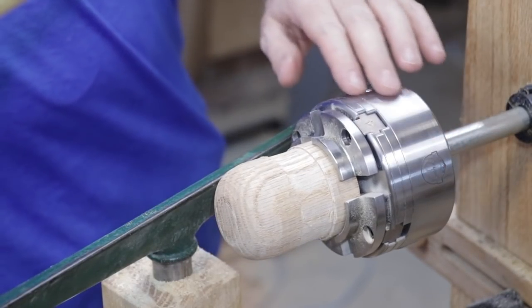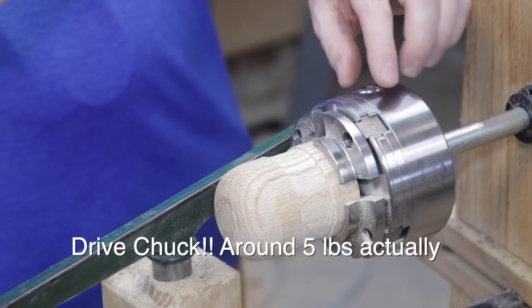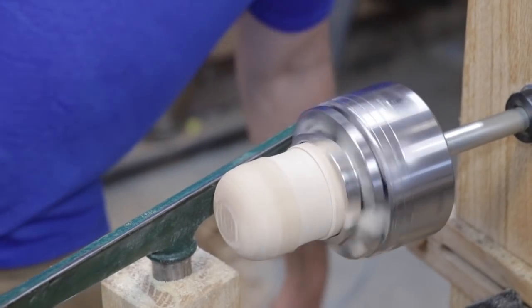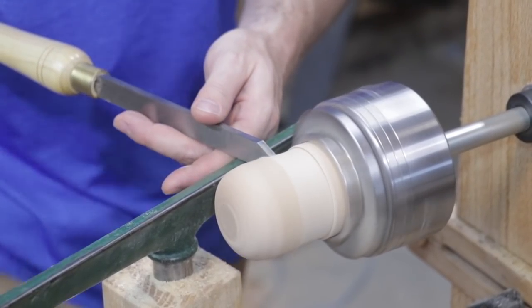This drive shaft is actually really heavy — I would assume it weighs several pounds. Once this thing gets turning, it really turns and just keeps turning even when I'm not stepping on the treadle pedal. It really carries a lot of momentum.